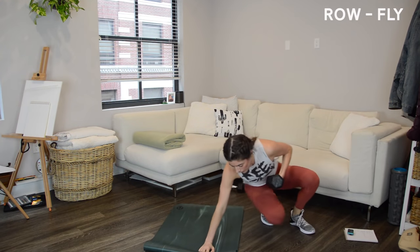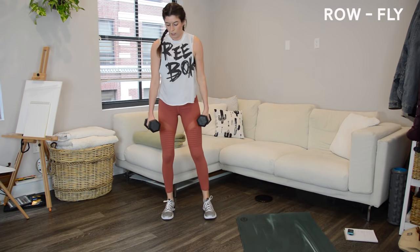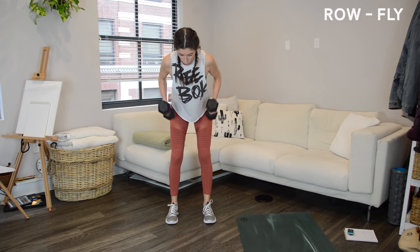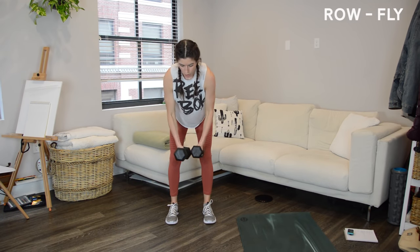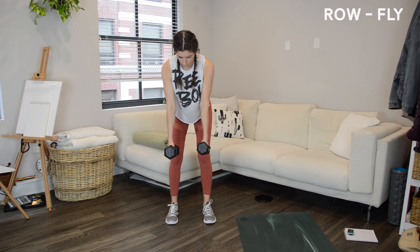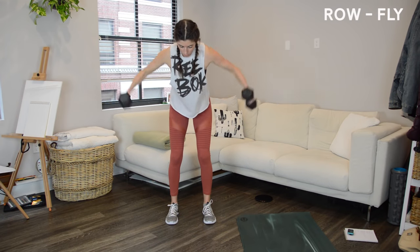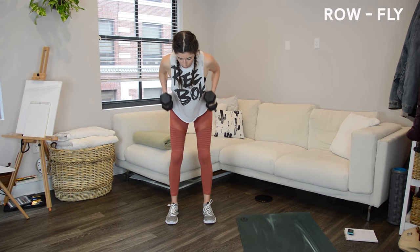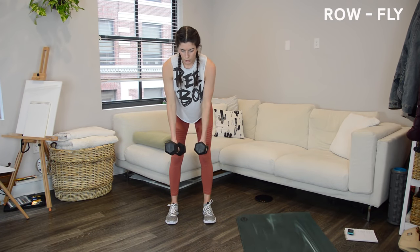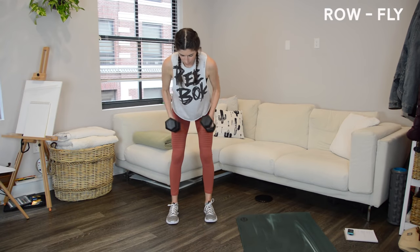We're going to stand up now for some isolated upper body exercises. Grab both weights — we're starting with a row to reverse fly combo. Feet about hips-width apart, soft bend to the knees, hinge forward with your upper body, hips back, ribs knitted together, core in tight. From there, row by driving the elbows back, then fly by opening them up wide — kind of like the opposite of a hug. The fly is harder than the row, so if needed, add in two rows between each fly. Think of exhaling during the exertion as you open those arms in the fly.